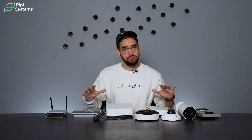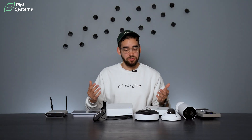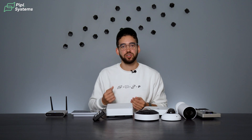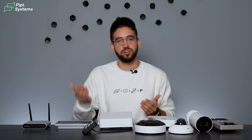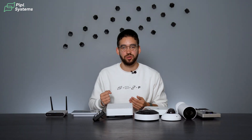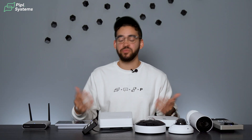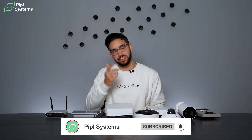You've seen the devices we have on the table, but their catalog is way bigger than this. If you have any requests on which product you'd like us to dig into more — the unboxing, setup, or even live demos — let us know in the comments below and we'll do it right away. Alright guys, it was PeopleSystems — see you on the next one!